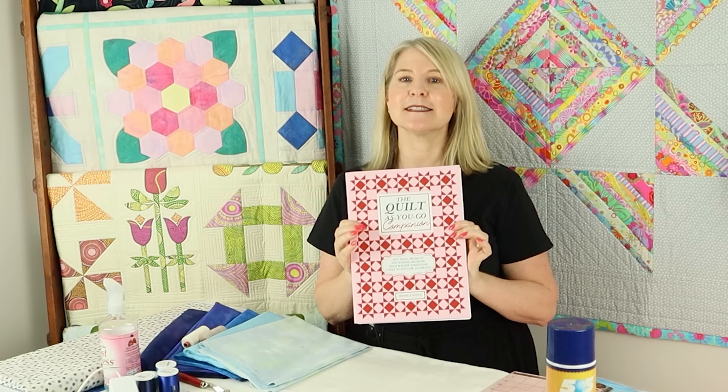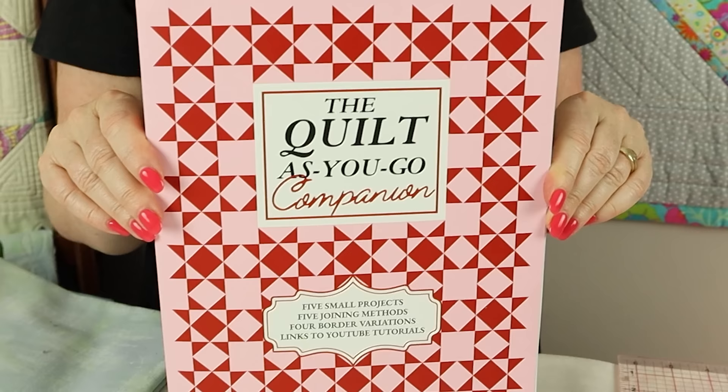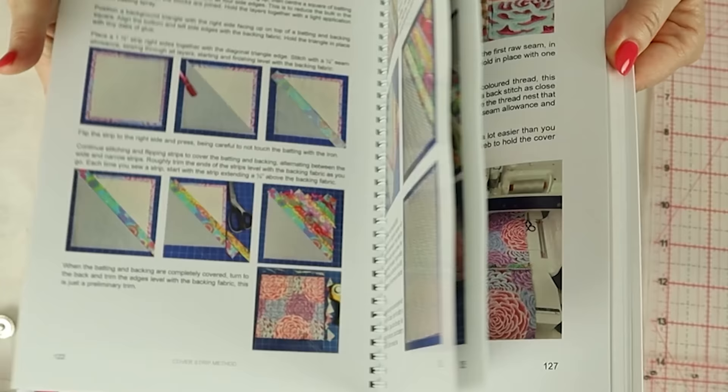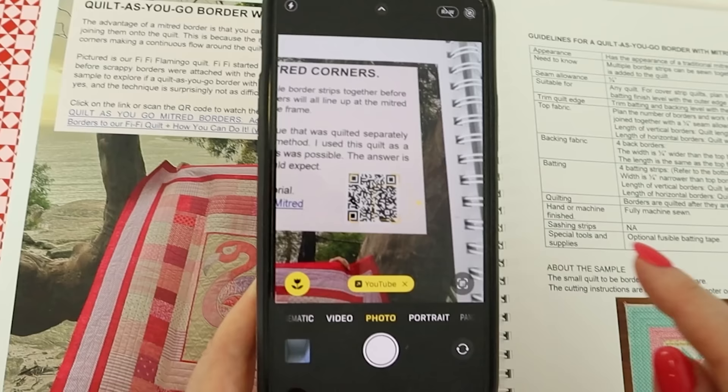Have you been wondering where I've been for the last eight months? I spent all that time writing a book — it's called The Quilt as You Go Companion. A companion is both an instruction guide and a friend. This book compiles 25 years of my tips and techniques to help you make quilt-as-you-go quilts from start to finish. It includes five small practice projects, quilting tips, ideas for adapting traditional quilts, and links to detailed YouTube tutorials. It's all in the book — step-by-step photos, and QR codes that take you straight to the video.